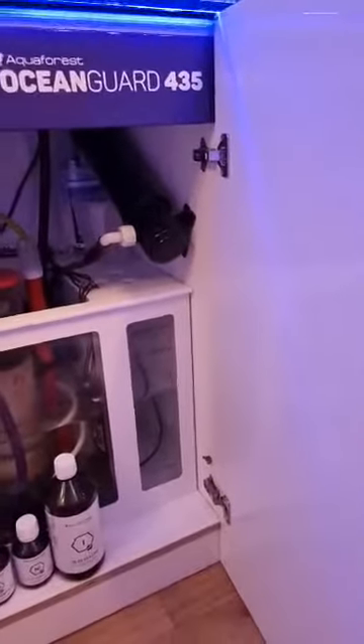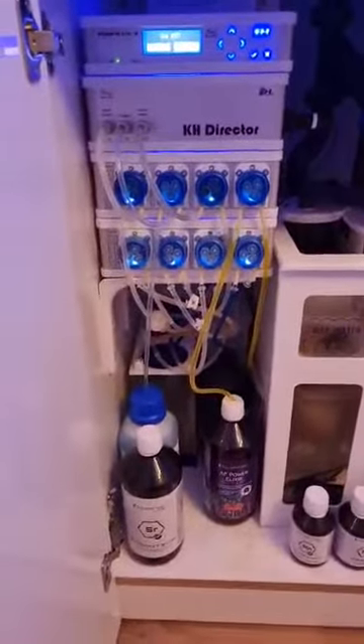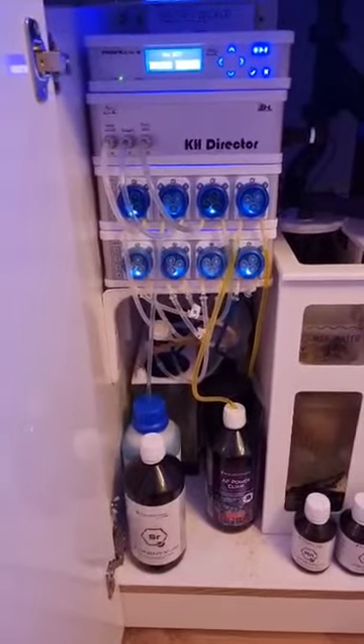You don't have to empty all the aquarium — you can just undo a few wing nuts and change all the panels. Love this section here; it's plenty big enough for my dosing pumps and dosing containers.